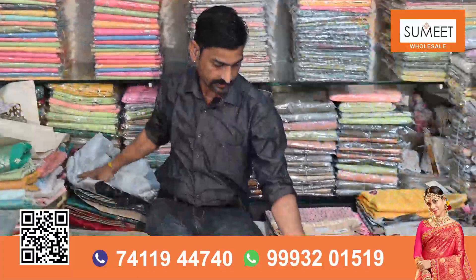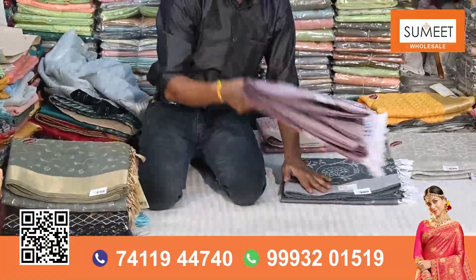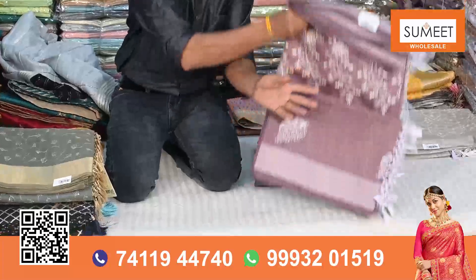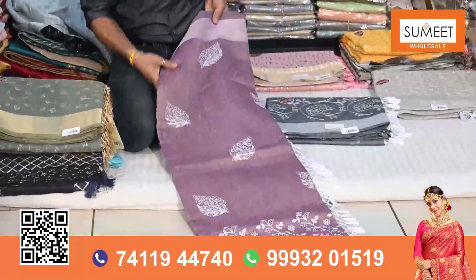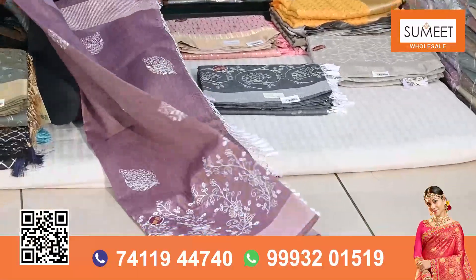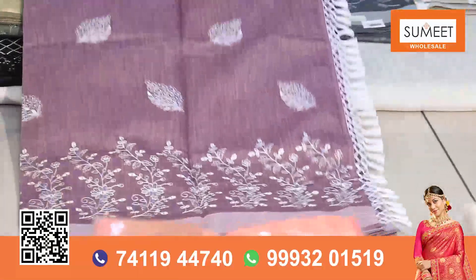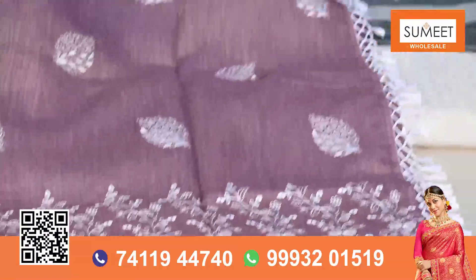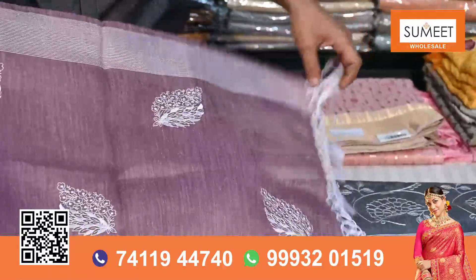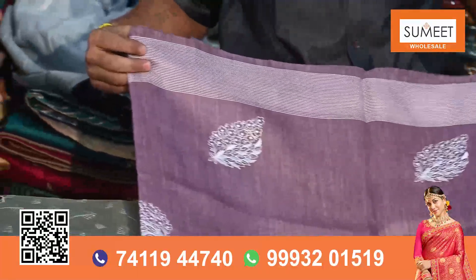I would like to show you some other design in the linen. It has a very comfortable feel to work with in the warm weather. There is a flower work in the linen. There is a border in the linen — it has a beautiful work.